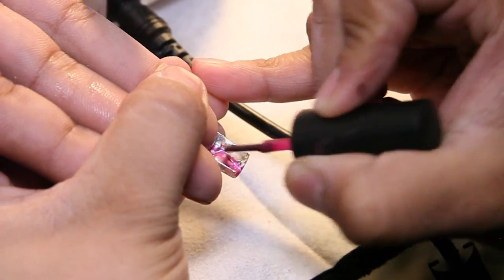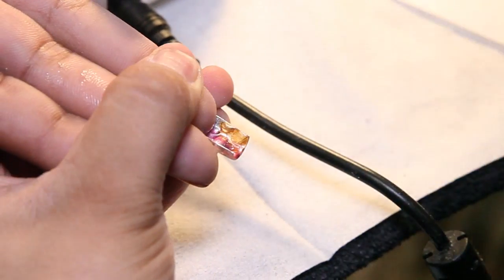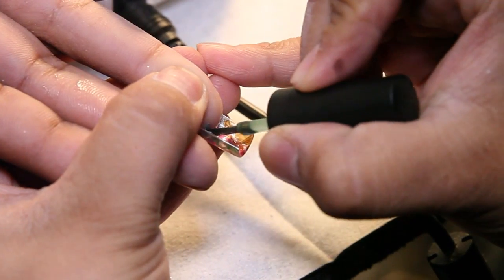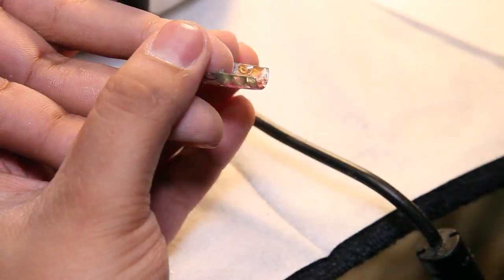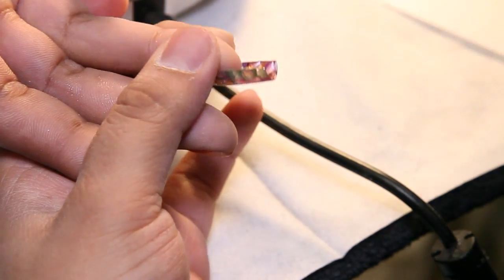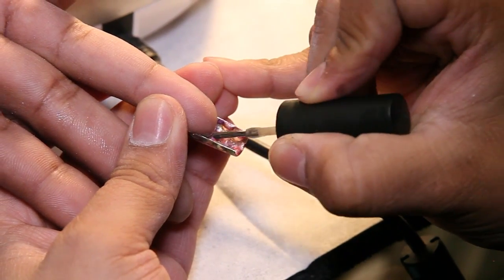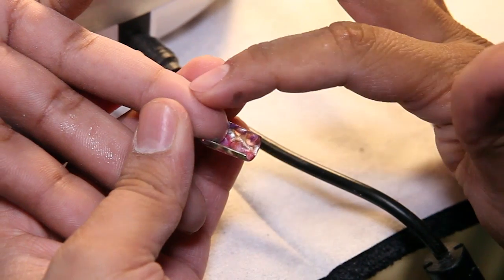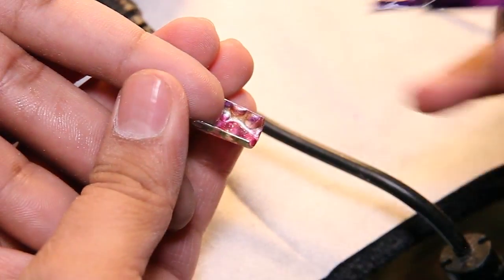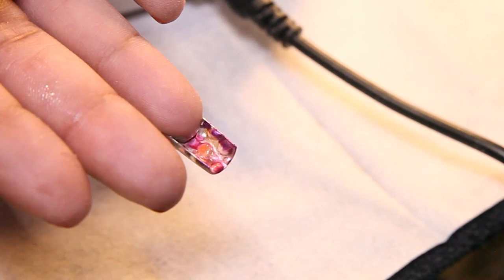Mix all the colors. Cure it. And then wait one minute.